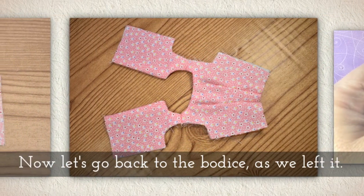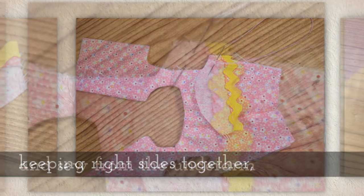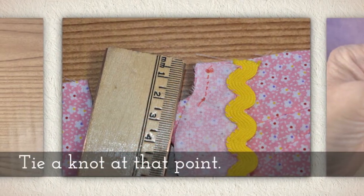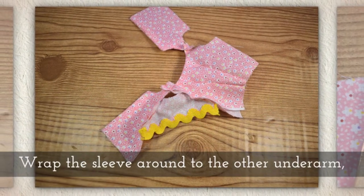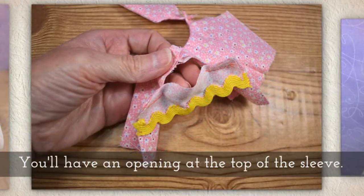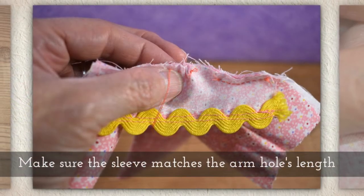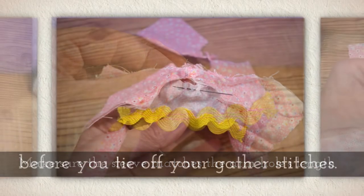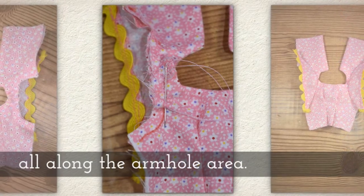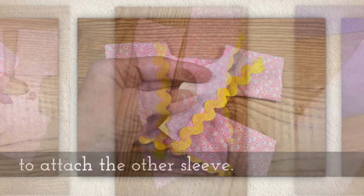Now let's go back to the bodice just like we left it. Lay one sleeve against the underarm area keeping right sides together and sew from the underarm to about two centimeters into the sleeve itself. Tie a knot at that point. Wrap the sleeve around to the other underarm and attach the sleeve with two centimeters of stitching again on the other side. You'll have an opening at the top of the sleeve that looks like this. Gather the top part of the sleeve as needed, making sure the sleeve matches the armhole's length before you tie off your gather stitches. Finish attaching the sleeve to the bodice all along the armhole area — I use a back stitch for this. Now follow the same directions to attach the other sleeve.